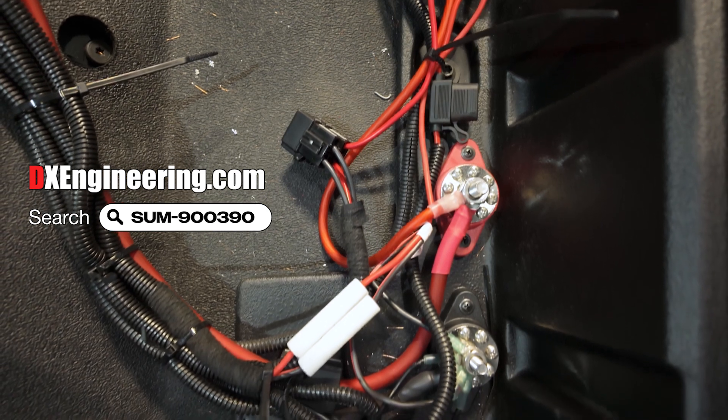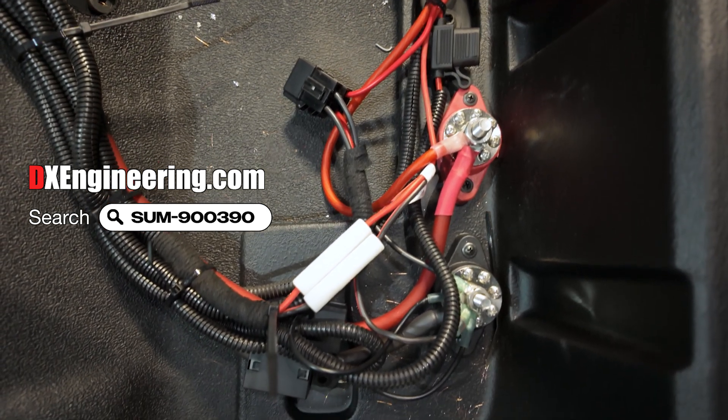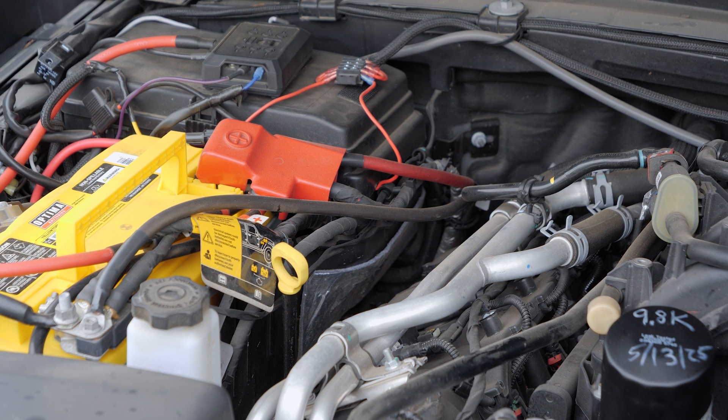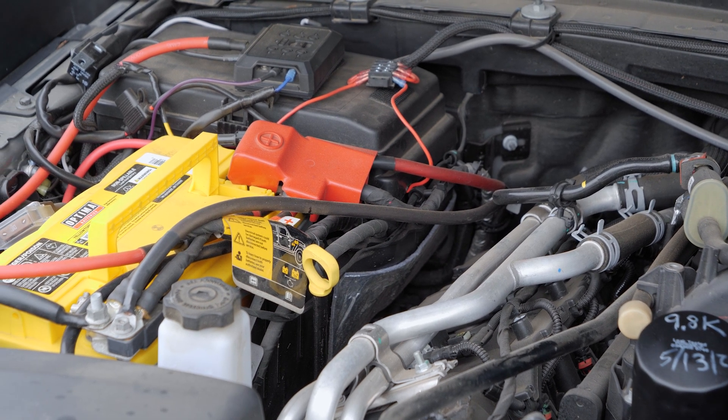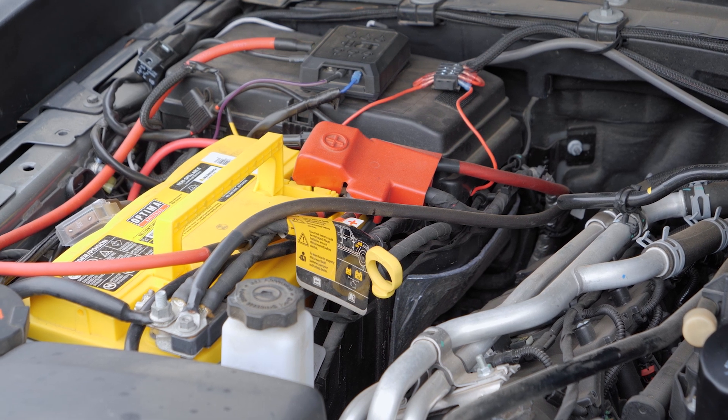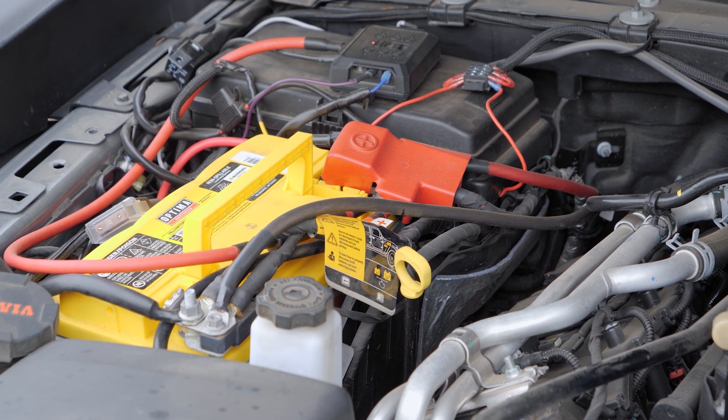To power each radio, we ran lines directly from the battery to these distribution blocks from Summit Racing. Instead of tying into an existing 12-volt power source in the vehicle wiring harness, pulling power directly from the battery helps avoid potential electrical noise from things like the vehicle's fuel injectors and ignition system.